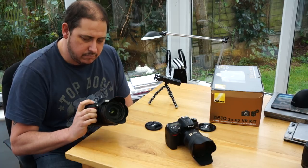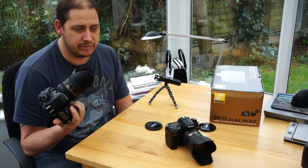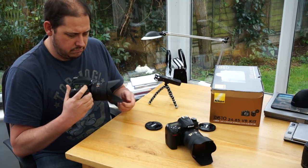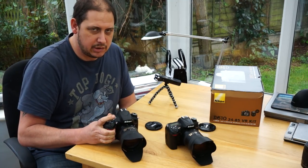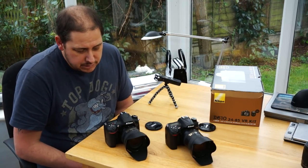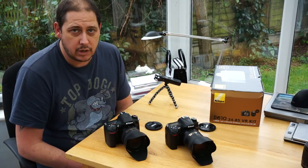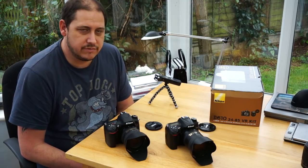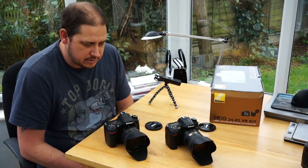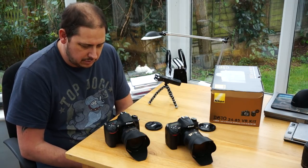Lens-wise, the 24-85 is a nice lens — it's a 3.5-4.5 as opposed to the usual 3.5-5.6, which is good. Autofocus is okay — it's not snappy by any stretch of the imagination, but it's only a kit lens and it's absolutely fine. Being a 3.5-4.5 there are no real issues in low light. I've still got my 50mm 1.8 for low light, and the 70-200 2.8 Sigma works really well on this — very quick autofocusing, and I'm loving that.